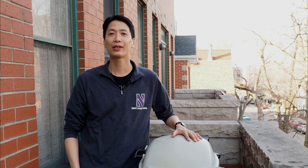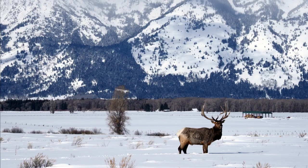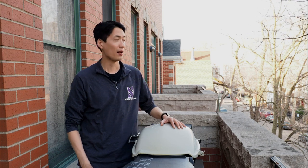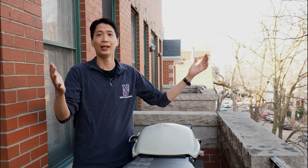I recently got back from vacation in Jackson Hole, Wyoming, and I was really moved by the beauty and hospitality of the American West. Now that I'm back here in the Windy City, I wanted to bring a taste of the Wild West back to Chicago and grill up a bison skillet on this Weber Q.